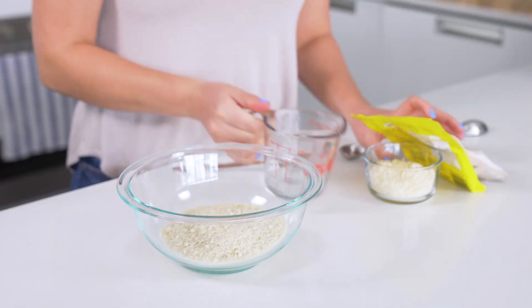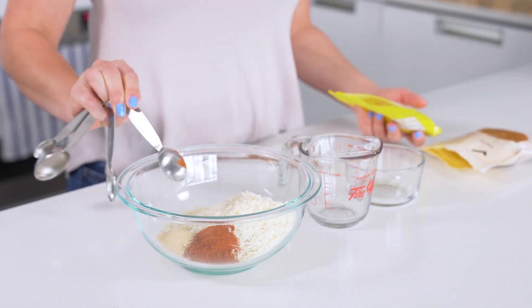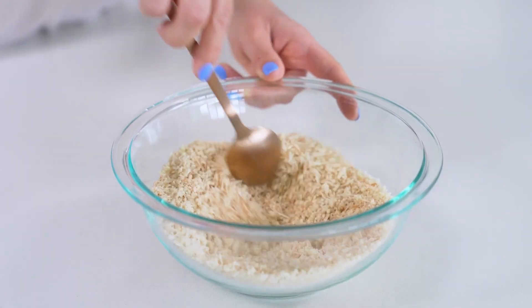While you're waiting for that to heat up, take one large bowl and add one cup of panko breadcrumbs, half a cup of parmesan cheese, one teaspoon of paprika, and one teaspoon of garlic powder. Just a heads up that if you want to make these fries vegetarian, you will need to use vegetarian parmesan cheese, as not all of them are vegetarian. You may also want to use buttermilk in place of the egg. Mix that all up together and set aside.